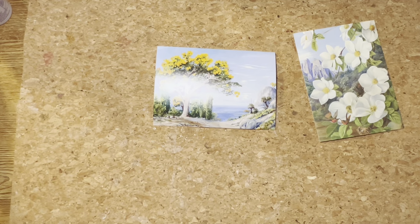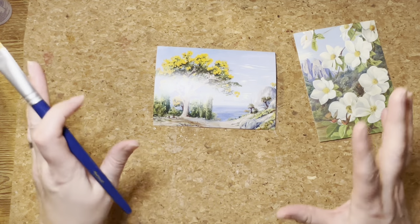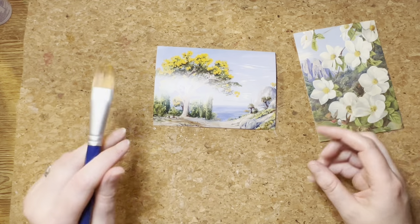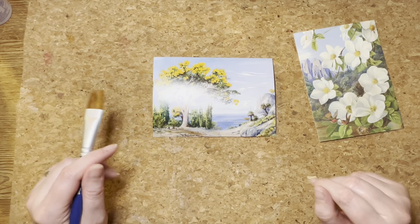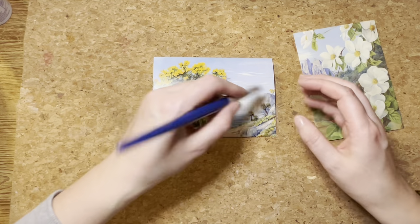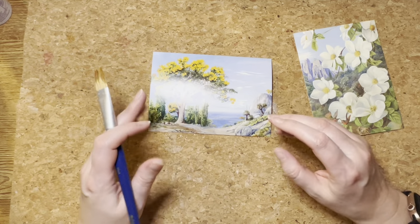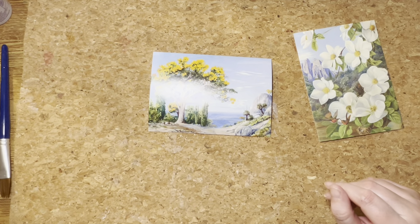I just thought I would show you what I did for my process — very, very simple, but there is a slight technique to it. And I thought we'd have a Marianne North story. Rather than making you watch paint dry, quite literally, I'll just do the treatment and then we can have a look at some other things as well.